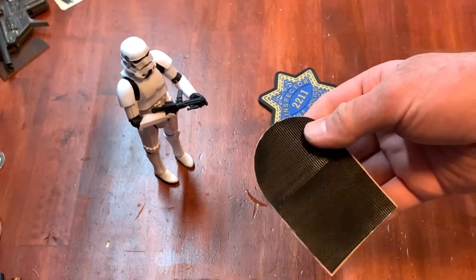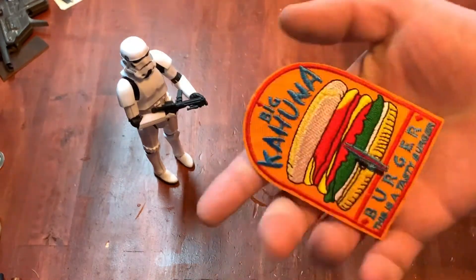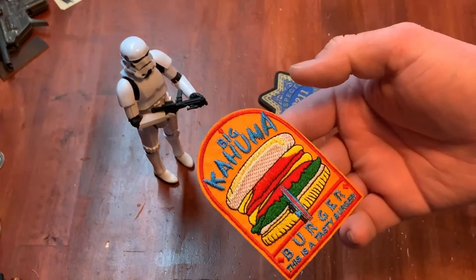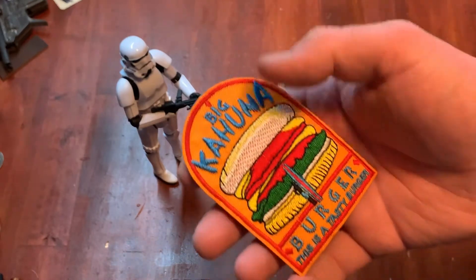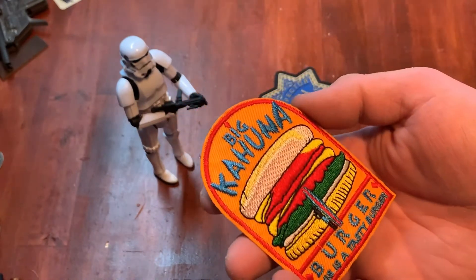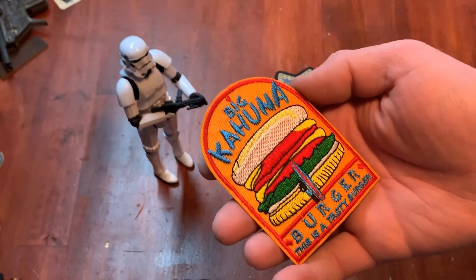It's one of the ones that I had to add Velcro myself. Adding Velcro is actually not that hard — you can find some really nice adhesive Velcro and just stick it on the back. It won't stand up to extreme torture but if you're just collecting it, it works just fine. There are a lot of cool things about this patch and also a lot of flaws, sadly. This is probably the best Big Kahuna Burger patch you're going to find.